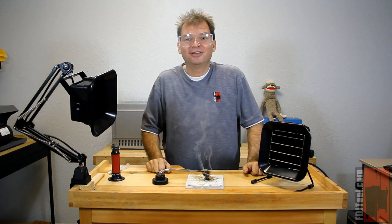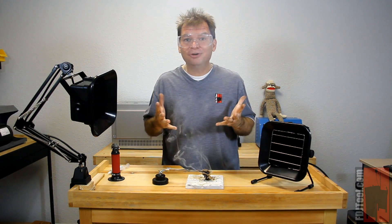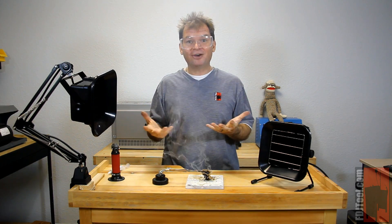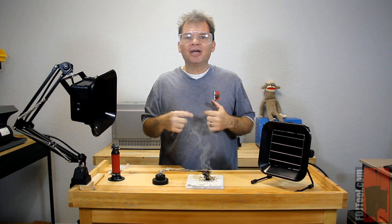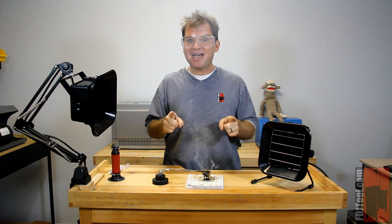One reason that these fume extractors are great to have is because they feature very quiet and very powerful high output fans. The fans on each of these fume extractors can pull up almost 1.4 cubic meters of air through them per minute. In a room about 8 by 10, all of the air in that room can be pulled through one of these fans in just about 15 minutes. That's powerful.